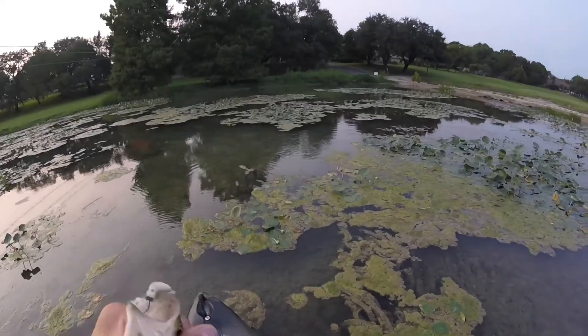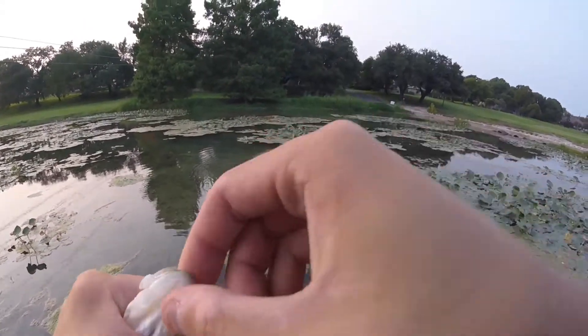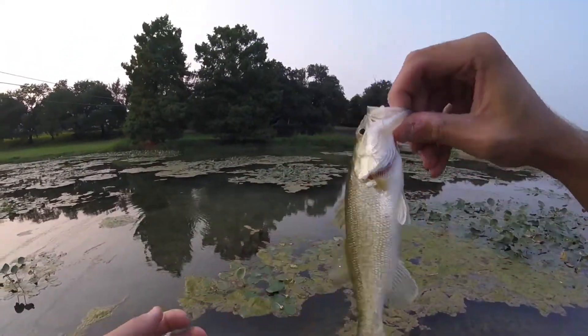There we go folks, first one of the day. Looks like just a little largemouth. It's going crazy. Yep, little largemouth, nothing special.